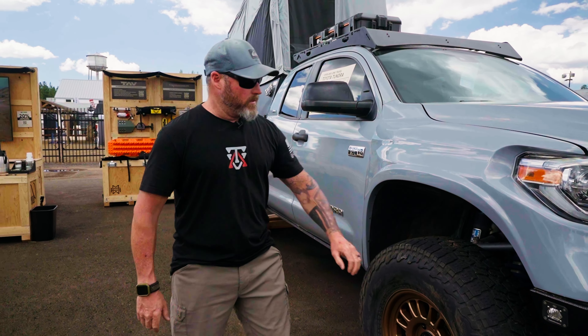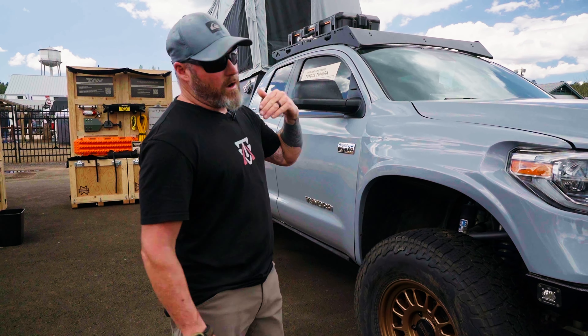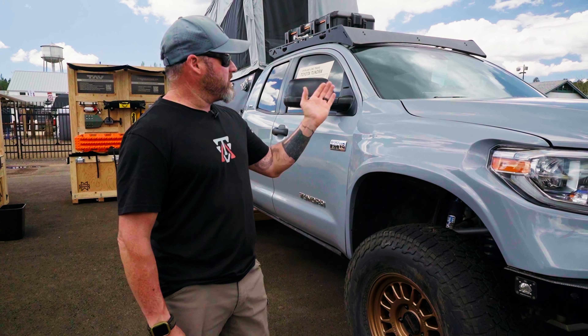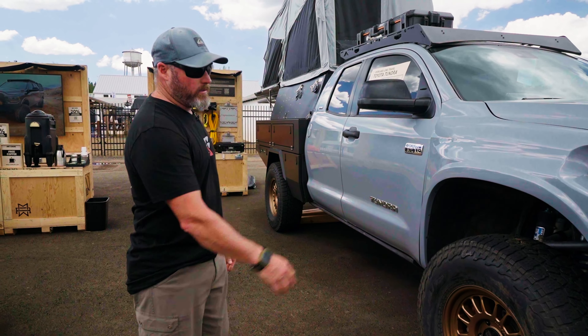Moving around a little bit, I put a set of flush mount S1s from Baja Designs on there so you can see off to your right and left if you're pulling into camp at night. You need to be able to see where your A-pillar is — it kind of eliminates a blind spot there. So that's what that little light on the side is for.